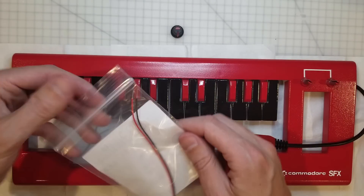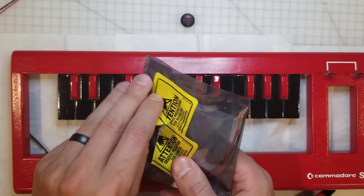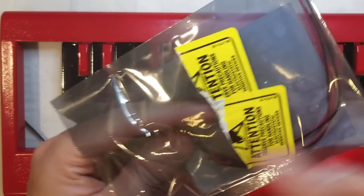An exciting moment — we've got some LEDs arrived. Isn't LED really electrostatic sensitive? I don't think it is.